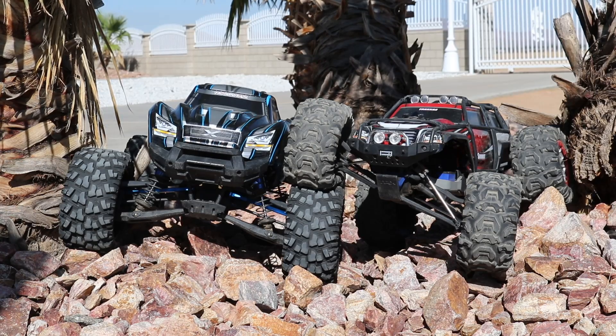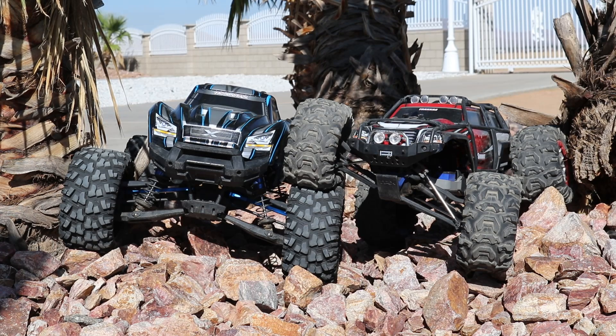I'll probably end up trying some E-Revo shafts or some steel shafts, but the X-Maxx was just dominating all the way — the extra weight really helped it out in that tug of war. I wanted to do it in the rocks and the dirt but we just didn't get to that point before the driveshaft broke.